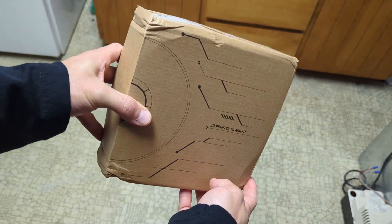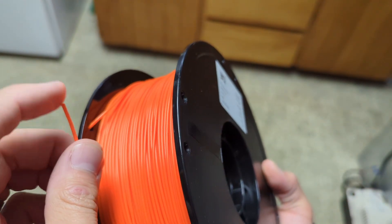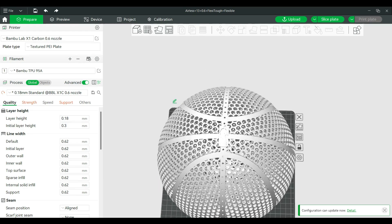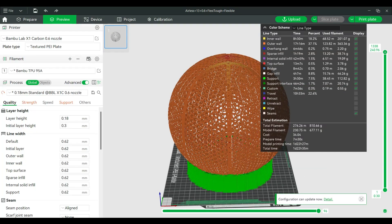They were nice enough to send me over a sample of their PLA HR filament to test and make an airless basketball out of, and they even sent me an airless basketball file with preloaded settings and everything, so all I had to do was slice the print and send it to the printer.